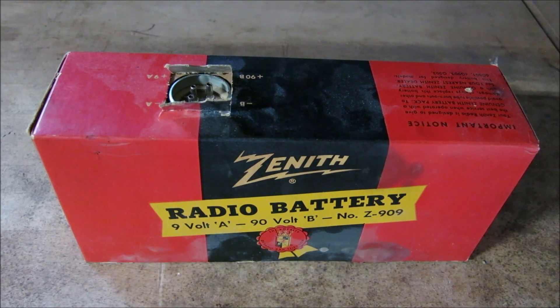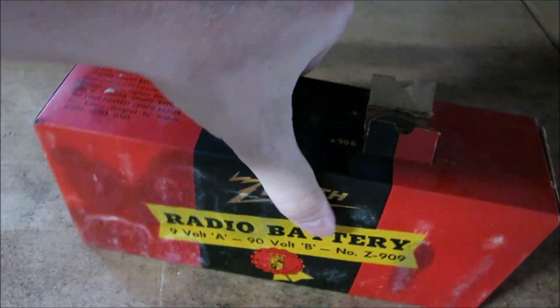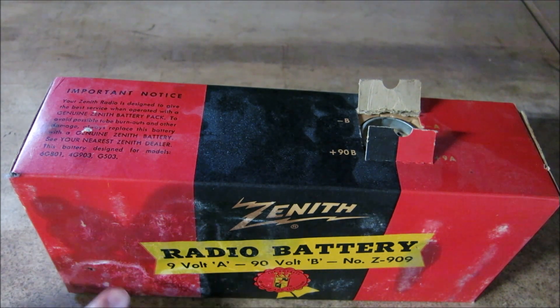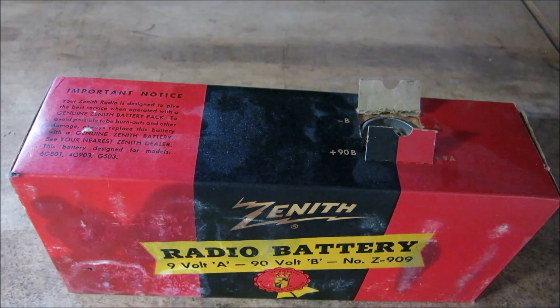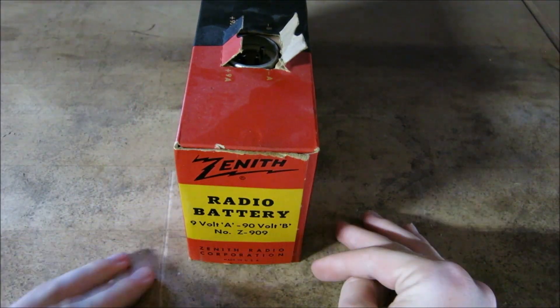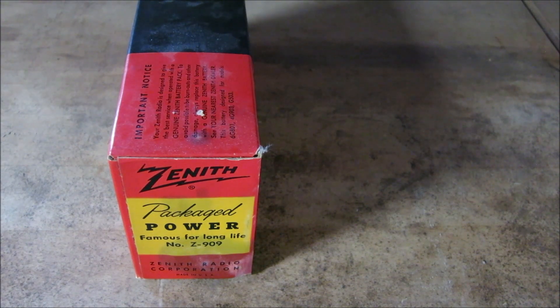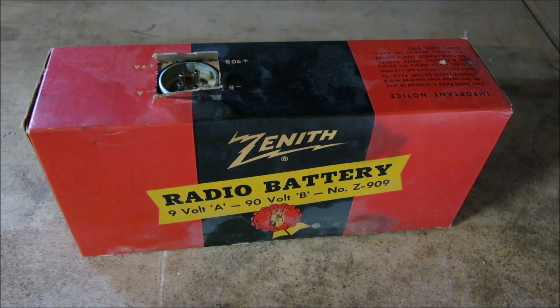There's substantial dust on here since it's been sitting in this radio for so long. There's an important notice on here — let's take a look. It says it's designed to give the best service when operated with a genuine Zenith battery pack, so they're basically wanting you to buy their battery. The alkaline has leaked out a little bit on this side and has damaged the labeling — that's a shame because it printed so nicely. On the other side we have 'Zenith Radio Battery' and 'Power — Famous Long Life.'